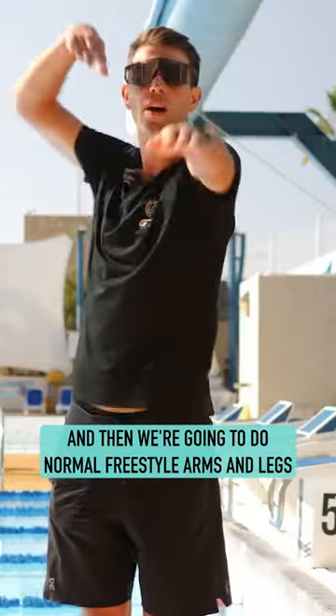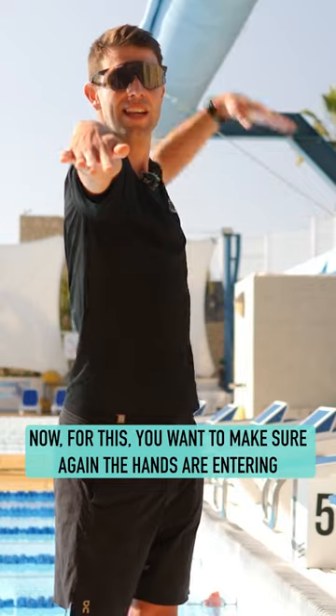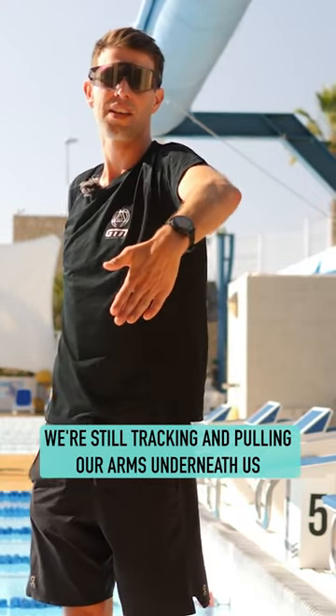Then we're going to do normal freestyle arms and legs. For this, you want to make sure the hands are entering in line with the shoulders and we're still tracking and pulling our arms underneath us.